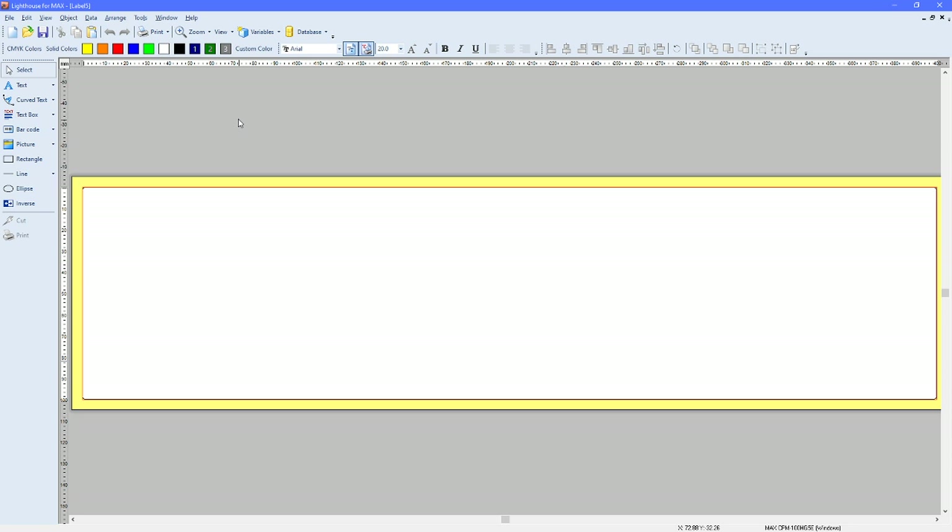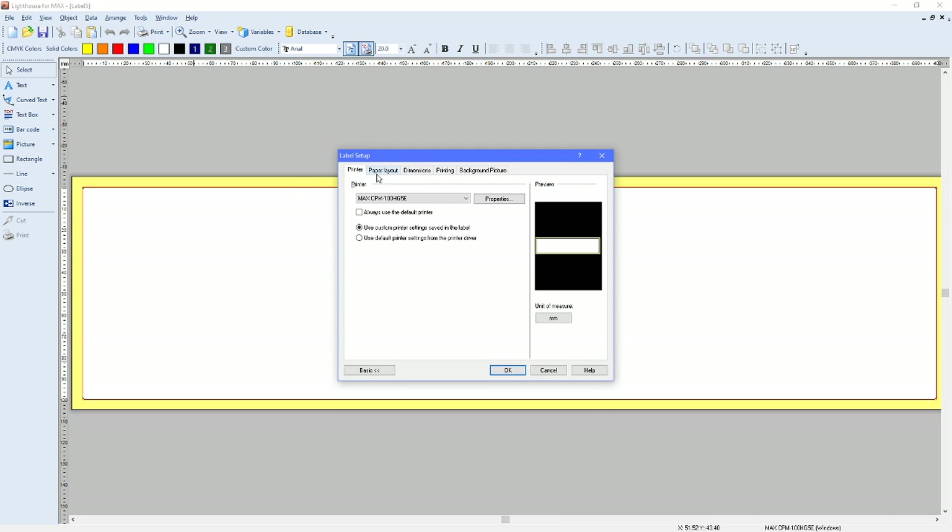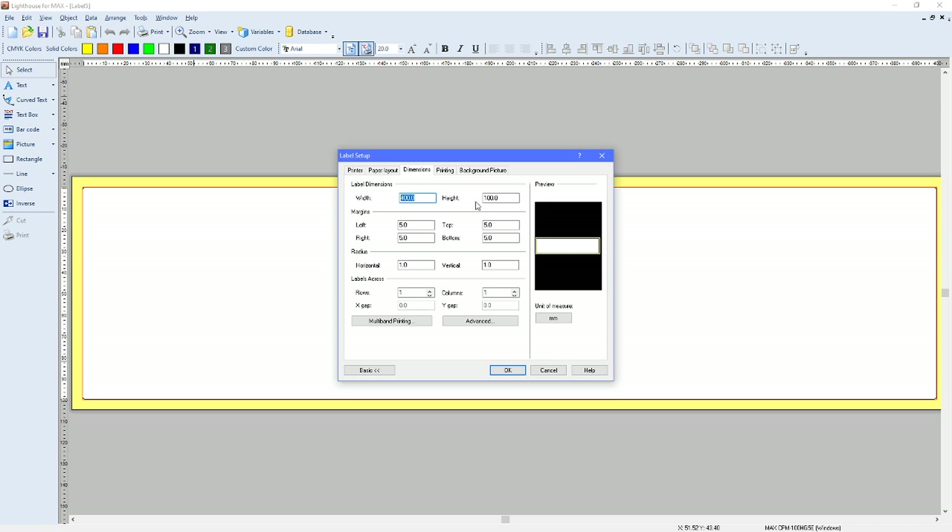Let's close down this label and start a new one. Go to File, New. The HG5 we're currently using — select the HG5 and Finish. I'm going to show you an asset marking label with a QR code and just an asset number. Double-click outside the label. Paper Layout — I'll leave as landscape. Go to Dimensions. The width of 400 is what we see physically on screen. I'm going to change the width to 35 and the height to 24. I'll explain why I chose 24 in a moment. Width and height are all set, margins are the default.